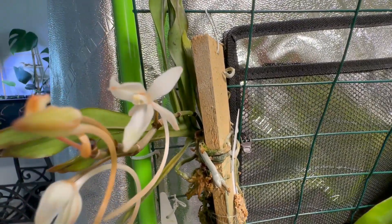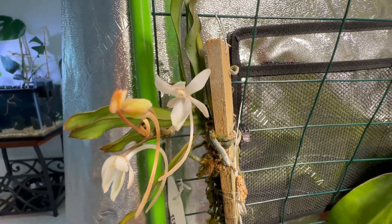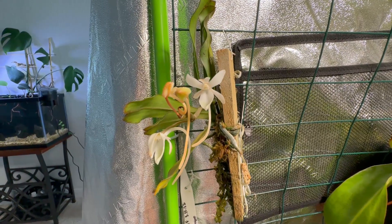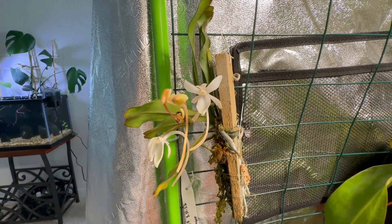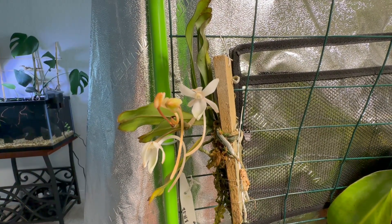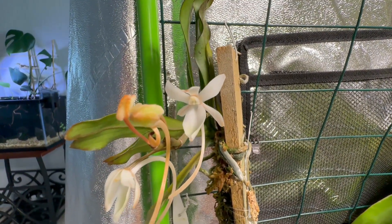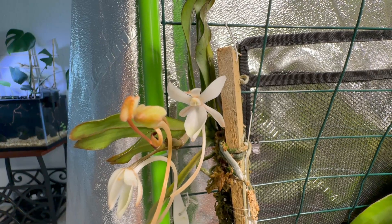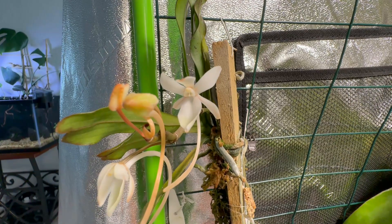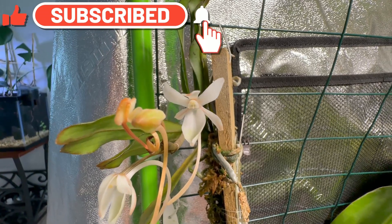Here's another close-up before I let you guys go — really, really nice. I'm happy. This summer is my second year with the grow tent and the hobby, and things are looking well with my collection. If you have any questions, suggestions, or tips regarding these orchids, please let me know in the comments below. Thank you — please hit like and subscribe, and have a good one.